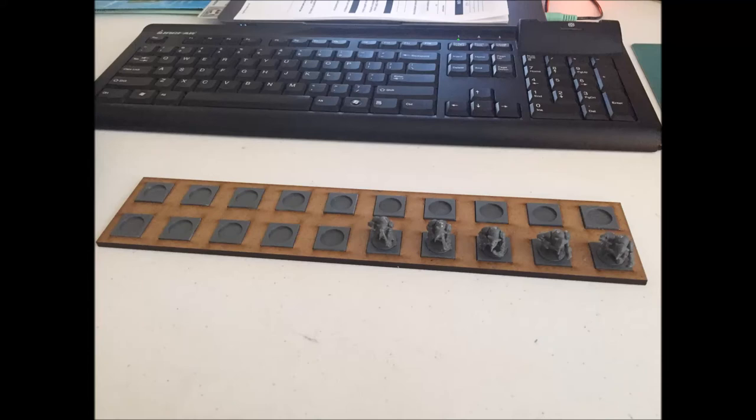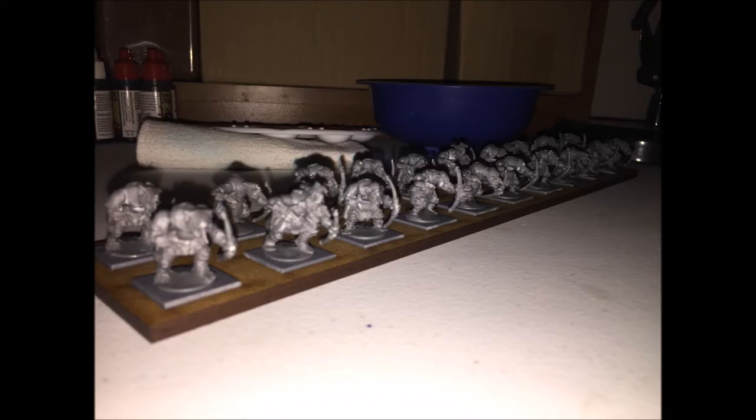Alright guys, so here is the beginning of my forest goblins with the Kings of War Mantic goblins that I have with the spears, or the bows.